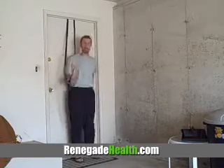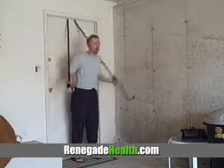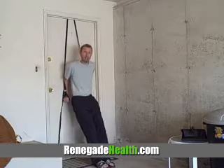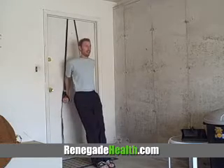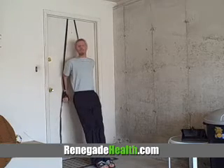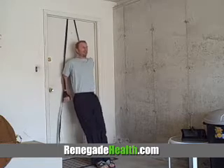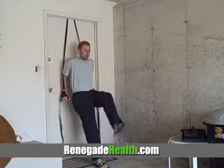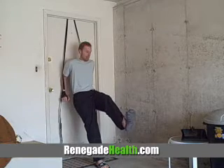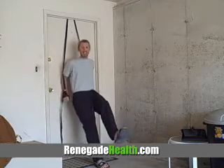The fourth exercise: you're going to turn with your back facing the door, put your hands in the little straps here, put your feet out, and then just dip down just like this. What you want to make sure is that your shoulders don't slouch down — you want to keep them straight and just dip down. If you want it even more challenging, you can put something out in front of you like a stool, and that will actually cause more resistance in your triceps and build up your arms pretty nicely.